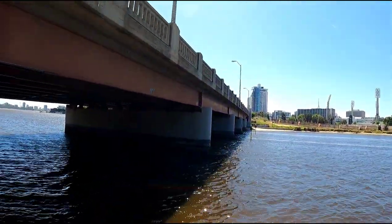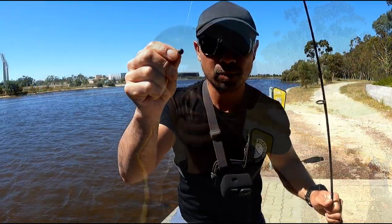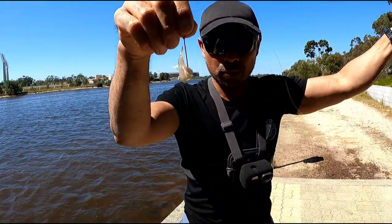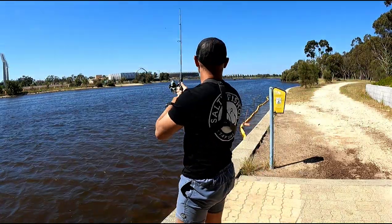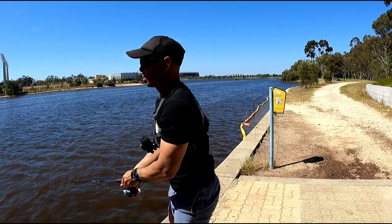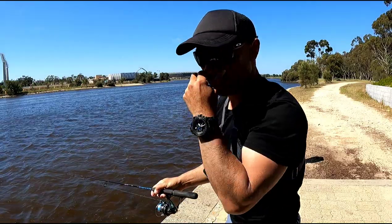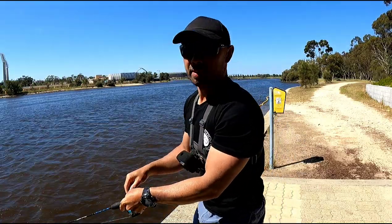This is city life — listen to that traffic. Let's do it! A little split shot, braid, leader, number 2 hook, bit of prawn. Bust it out, normally free float it out, but this wind's just roaring through this bridge. Let's get a brim!